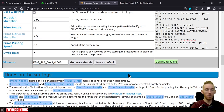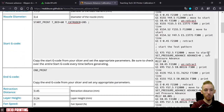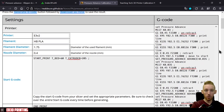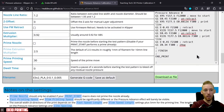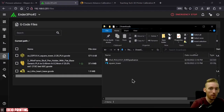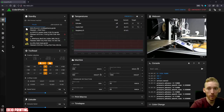Once everything is set up, hit 'Generate G-code.' The G-code appears in the section on the right — verify that the start print and end print macros are correctly included. Then hit 'Download as File.' Once downloaded, drag and drop the file to upload it to the printer. Now we'll print this second G-code and show the difference between the two tests.